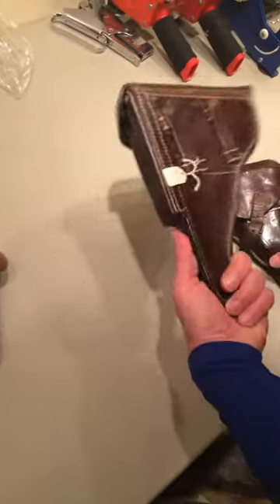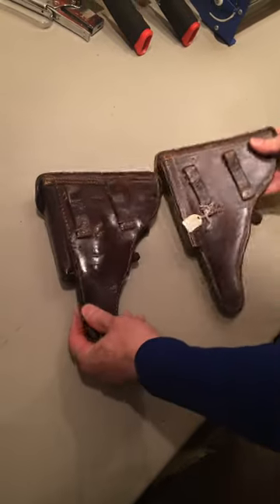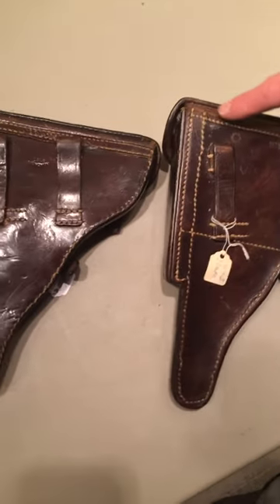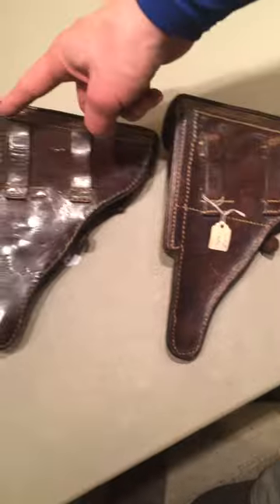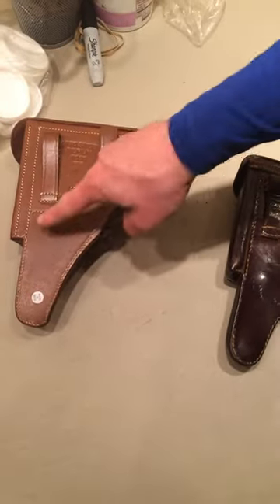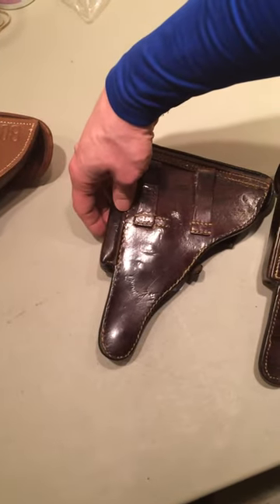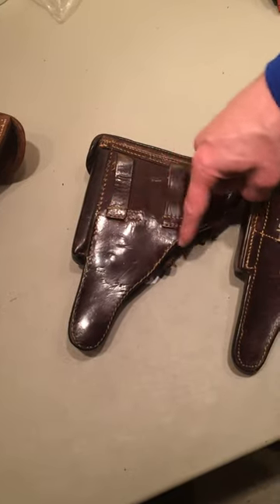Now this is a World War II and this is a World War I. There are very small differences and I'd really like to get this going because the World War I holsters are going to sell. If you notice on the back, on the World War II the back piece of leather is one whole piece — there's the stitching going across. On the World War I, this is extra sewn on. You guys did it correctly on the World War II, so on the World War I it's cut short here and this is an extra piece — it's additional, not part of this — and it does not have that extra stitching going across.